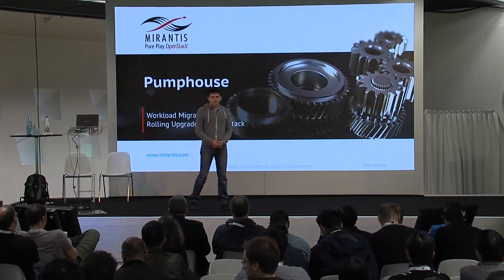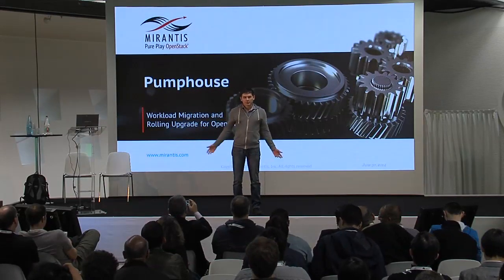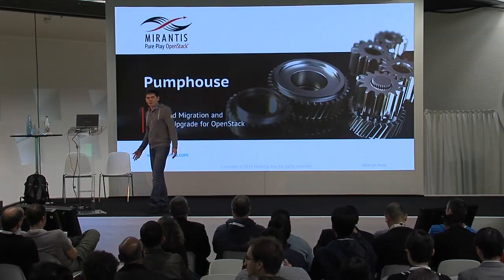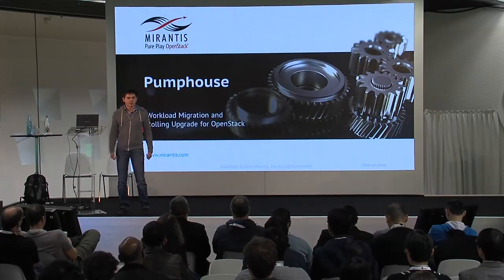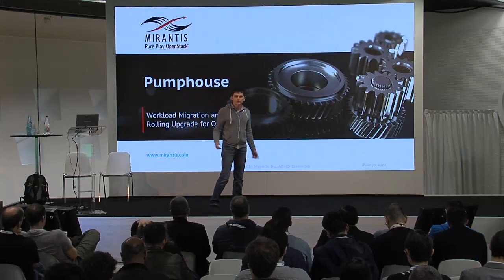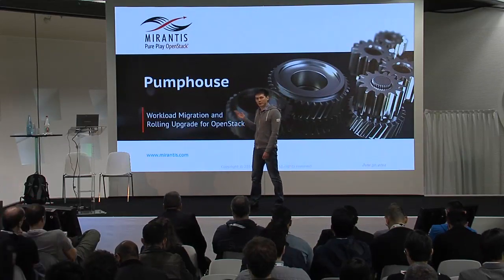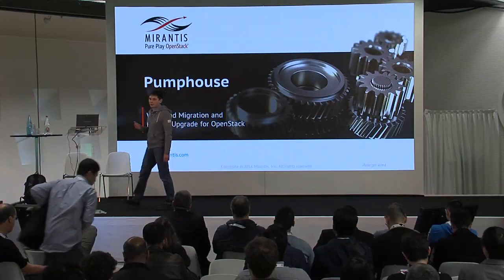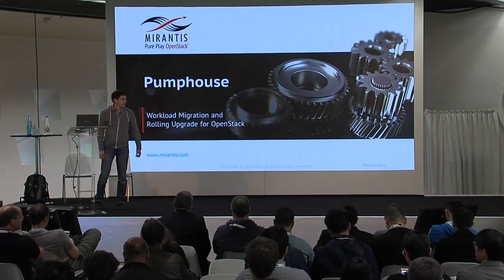Hello everyone, nice to meet you here, thank you for attending this presentation. My name is Oleg Gelbuch, I'm working in Merantis Labs. This is a small team dedicated to innovation and development of prototypes of solutions that will eventually become part of the Merantis product line. Today, I would like to tell you about PumpHouse. This is a solution that we have been working on for the last few months.